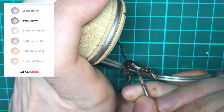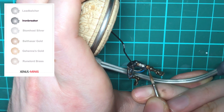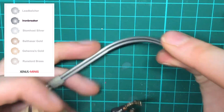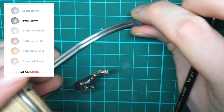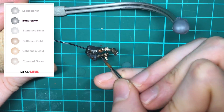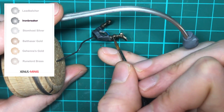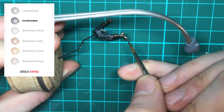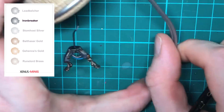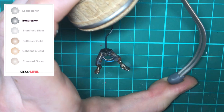Now we're starting to highlight. I'm using a size 0 Winsor & Newton brush and thinning down some Ironbreaker. Using the point of the brush, paint the extremes of the silver components — only the parts where the light is going to catch. You need to be quite precise when painting the tube and make sure you're not getting any paint into those recesses.